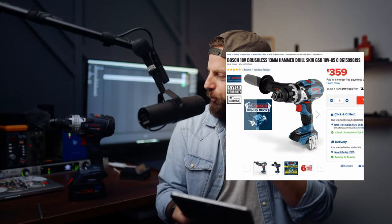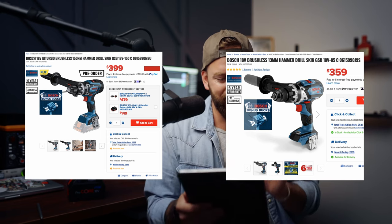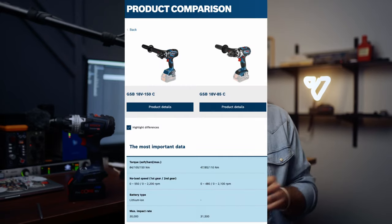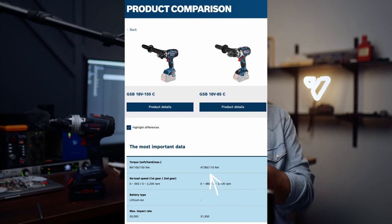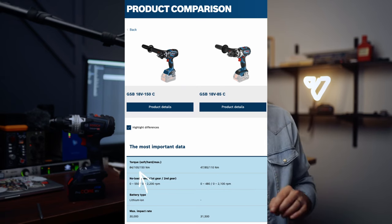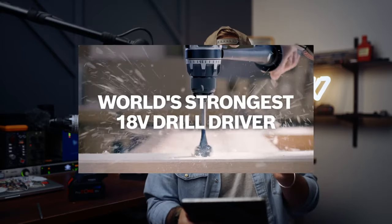Let's run some numbers on this thing. If you're in the market for a drill, you're probably wondering whether to go for their standard model or this bi-turbo brushless model. The torque on this thing is substantially more than the earlier model — the earlier model had torque ranging from 47 up to 110 newton meters, whereas this one goes from 84 up to 150 newton meters. That's a pretty big jump if power is something you're chasing.